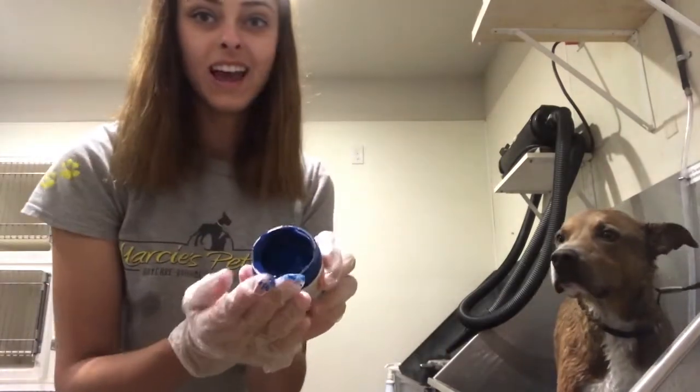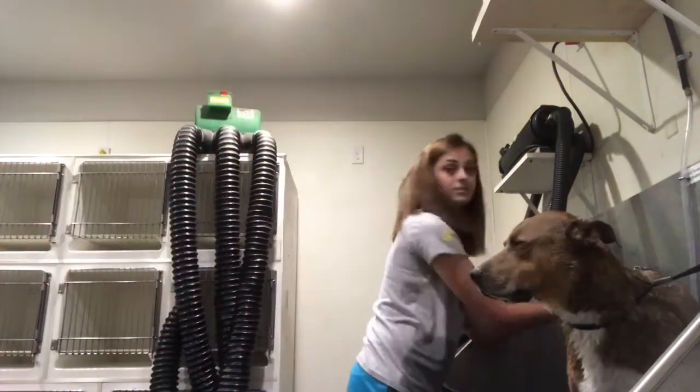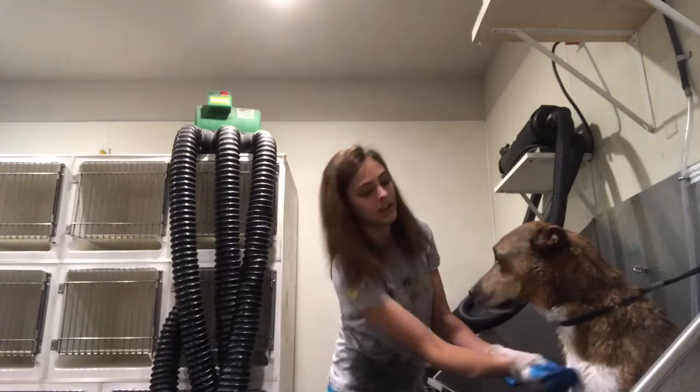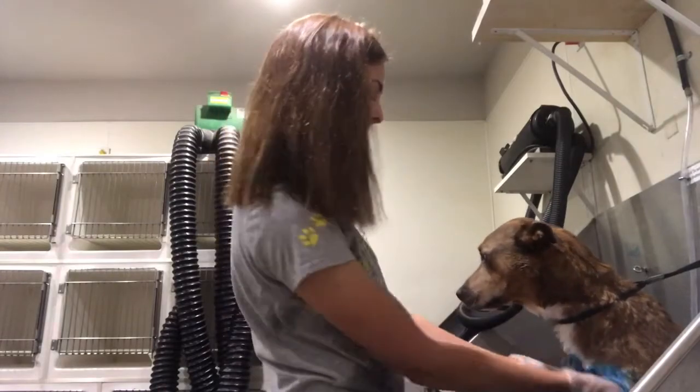Obviously. There's the inside — it looks very very blue. We're going to start with the tip of his tail. I'm just massaging it all the way in to the root of the tail. Theo, you're going to be so handsome!